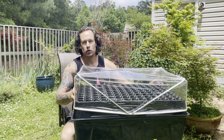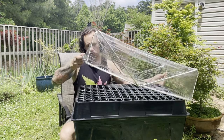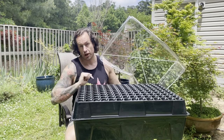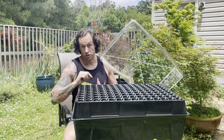Welcome back to AcerP Bonsai. This week we unlock the secrets of Japanese maple aeroponic propagation using this 144-cell aeroponic propagator. If you already have an aeroponic propagator, stick around to the end of the video where I'll show a few additional tips that I've discovered through experimentation.